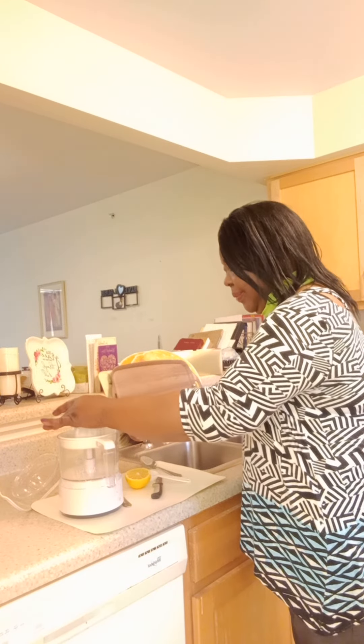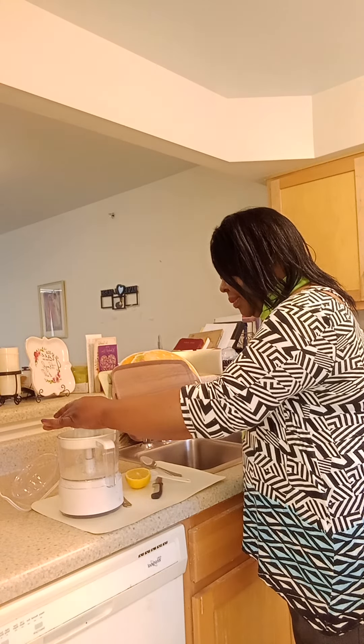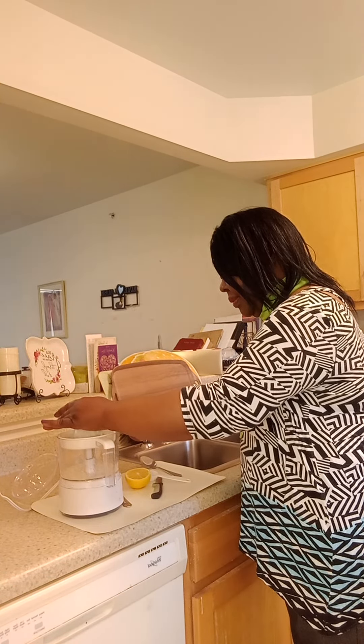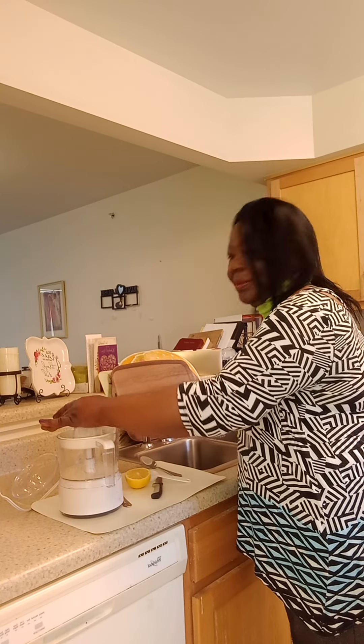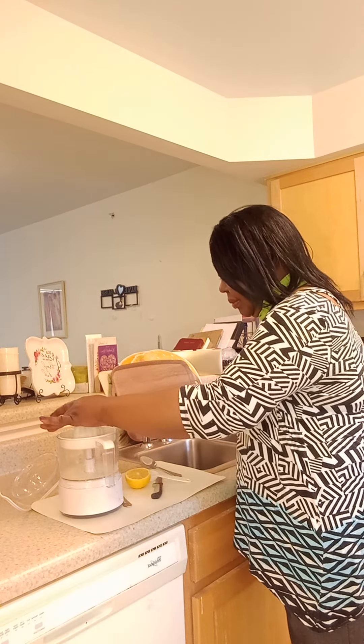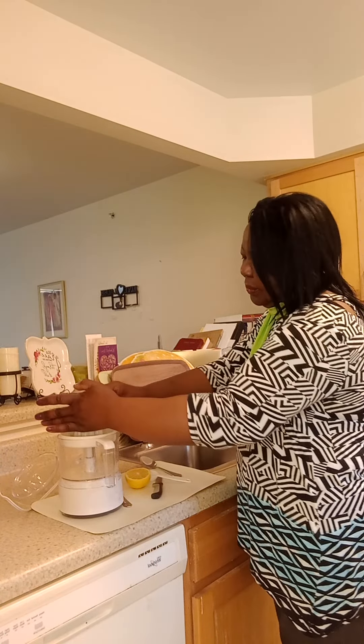How much juice will I get out of this citrus juicer? Okay. See? All right.